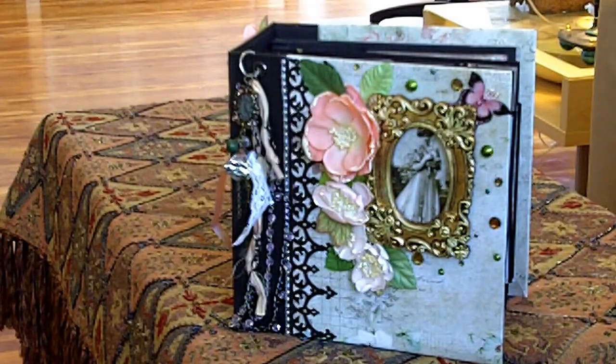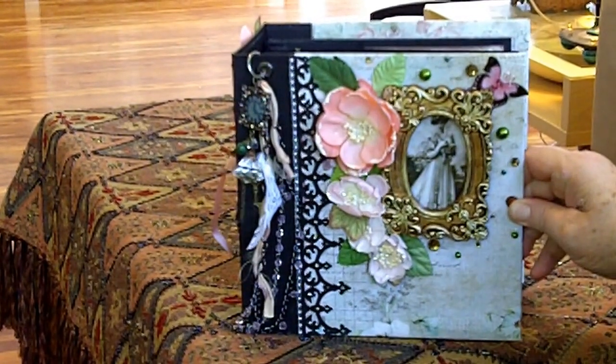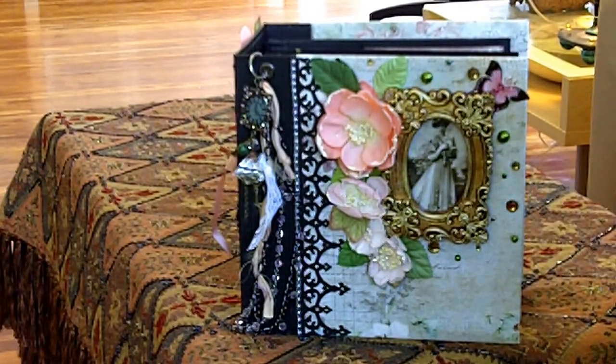Hi, this is Tristan. I'm here with the new album. We're calling this the Victorian Keepsake. It has a lot of Victorian papers and mementos and decorations and embellishments in it.